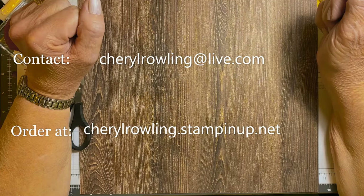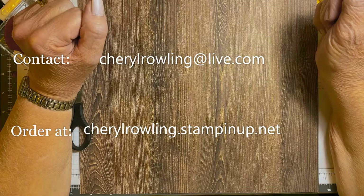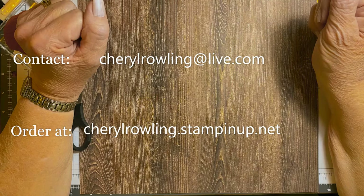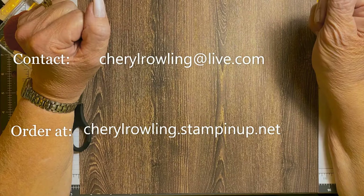Don't worry about sizes or supplies for this card as they are attached to this video. If you enjoy watching this video, could you please like and share as this helps me grow my channel, and if you could leave a comment that would be wonderful as I love to see where you're watching from or what you think of the card. If you aren't already subscribed, please click the subscribe button and hit notifications so you will know when I post a new video.